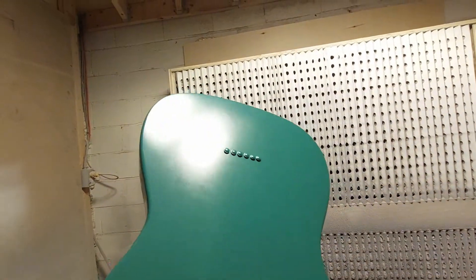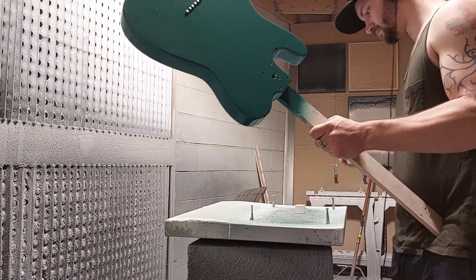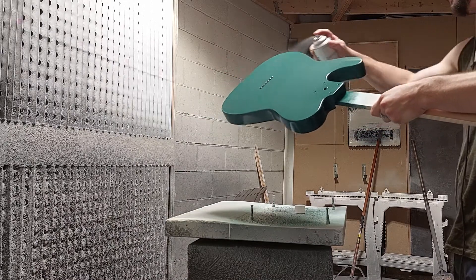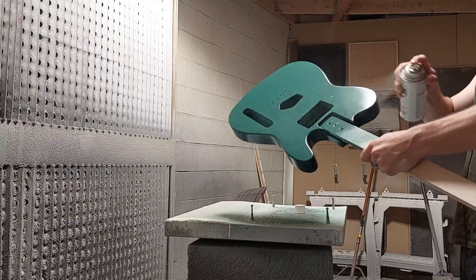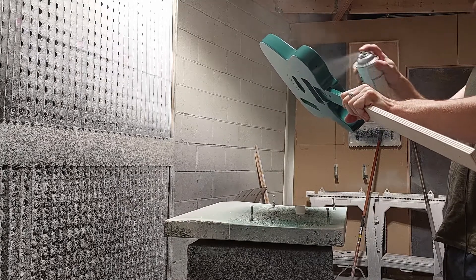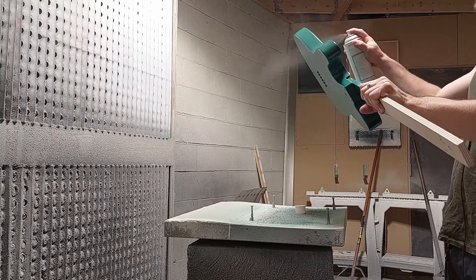Here we are after our second coat — you can see it's starting to build up a really nice, full, solid color. This Sherwood Green does have a slight bit of a metallic fleck to it, which is quite nice. You'll notice I'm moving relatively fast and applying quite light coats here because with nitrocellulose it really is all about several very, very light dusting coats. You don't want to go too heavy or you'll get drips and sags. The way nitro really works is that each of those individual thin coats kind of melts into the previous coat, so at the end of the whole process it really serves like one very thin coat.